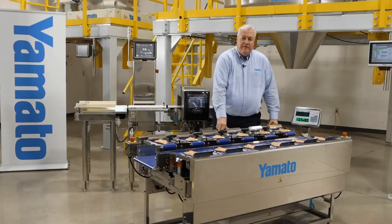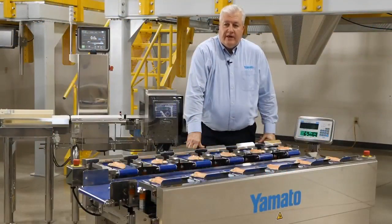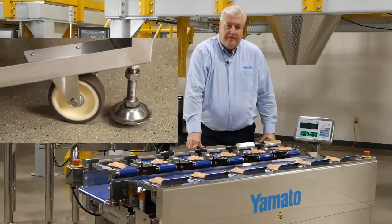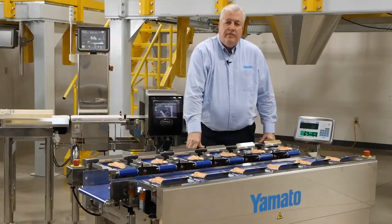We offer a V-belt configuration of the center collating belt for running round items that would normally spin on a flat belt. It's important to note that we use FDA compliant materials for all of our conveyor belts, which are suitable for direct food contact on all of our TSUWs. Casters come standard on the machine — floor space is at a premium for most companies, and the machine can easily be rolled out of the way when not in use, or moved to a different area of your facility for cleaning or to run a different production line.